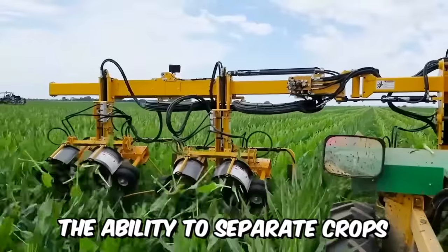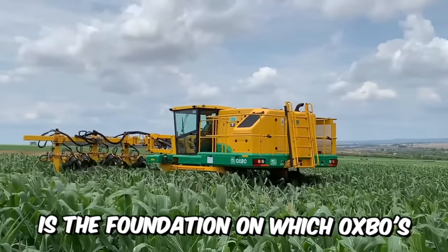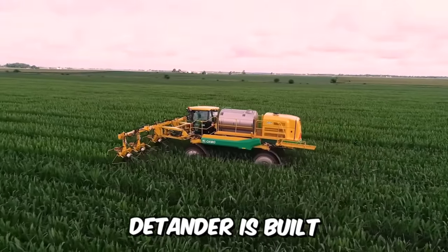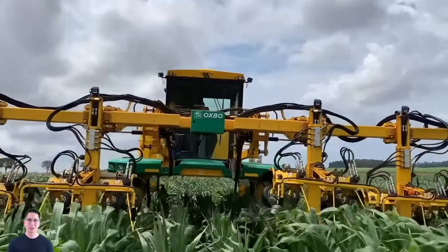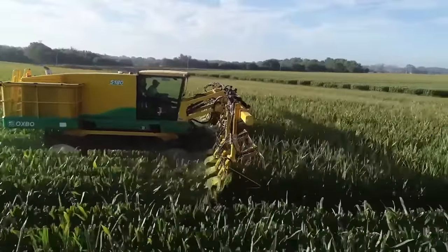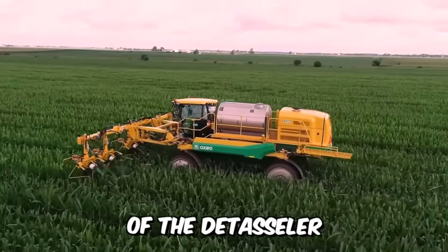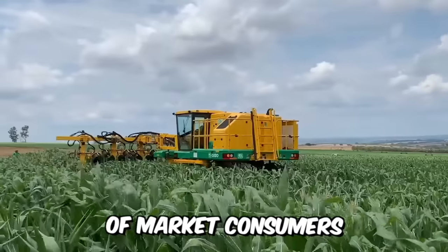The ability to separate crops quickly and accurately while riding comfortably is the foundation on which Oxbow's new Model 5175 detasseller is built. Your time is as valuable as your crop — the manufacturer's motto. This technique allows you to do more and get the most out of every hectare of land.